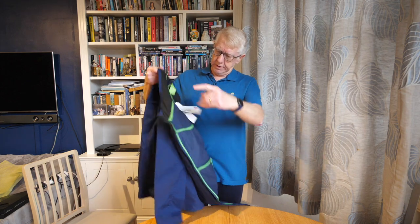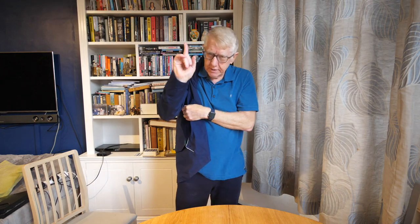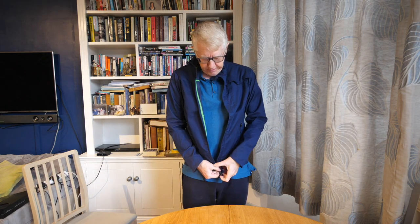This is the Vulpine Harrington navy blue cycling jacket, and if you wait just a moment for me to adjust the camera I will put it on and you can see what the man about town looks like wearing it. So here is the jacket and I'm putting it on. I put my right arm into the right sleeve and I reach behind me with my left arm and put my left arm into the left sleeve. This is a little bit tight.